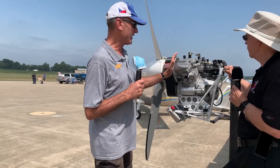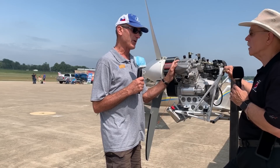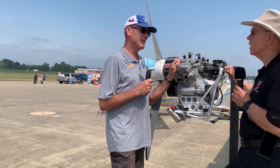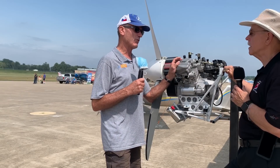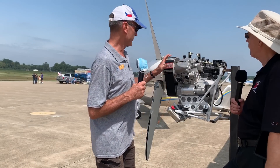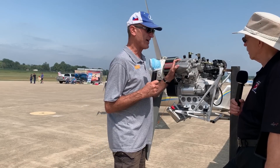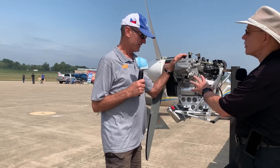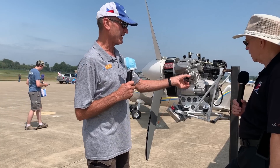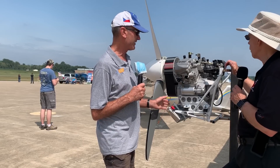It's very compact, very clean, and relatively lightweight. It's right about the 582's weight, maybe a couple pounds heavier, and probably five pounds lighter than the HKS — though engine weights are all over the place because the subjective part is what's included. This engine as it stands here, with the engine mount, propeller, spinner, and reduction drive, is 115 pounds — everything you see here. It's not quite complete because you don't see the exhaust or the radiator.